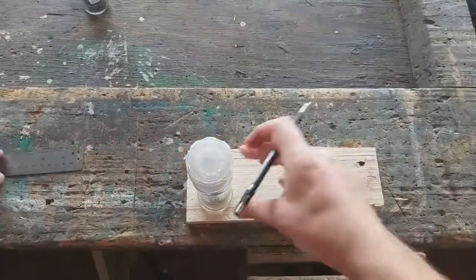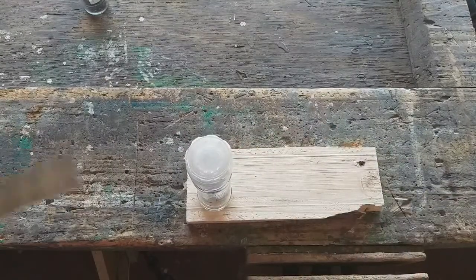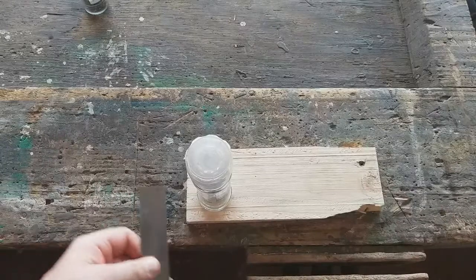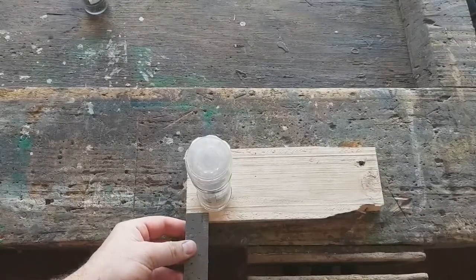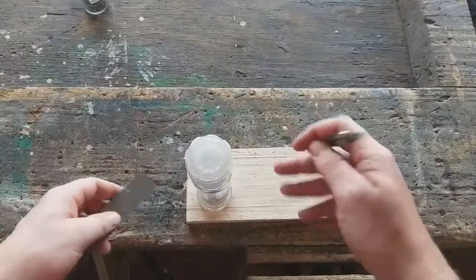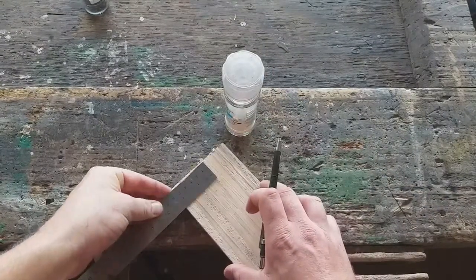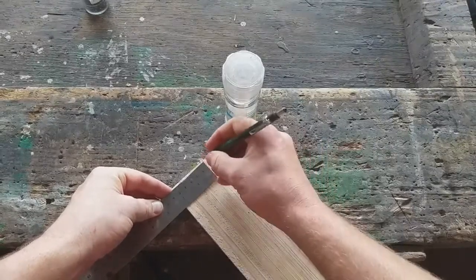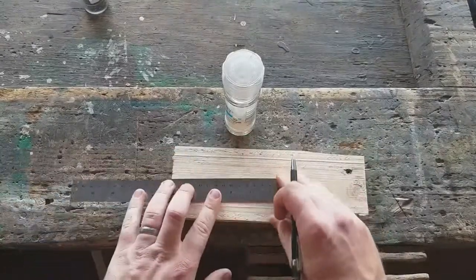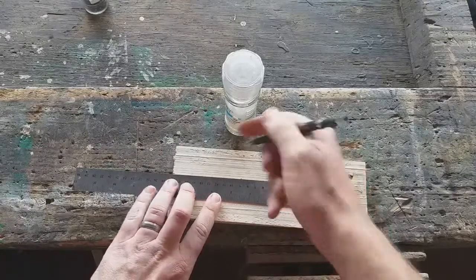First things first, you need to get the bottom piece sorted. What I've done is place a salt shaker on it. Basically, you want to keep at least one centimeter from the sides, then mark it out. Mine will be about five and a half centimeters. I've already measured it out previously, so this is basically what I'm going to be cutting out.